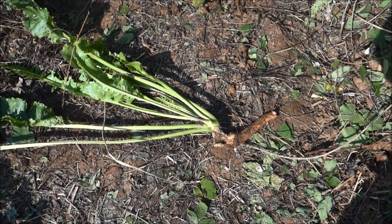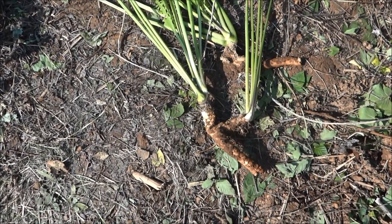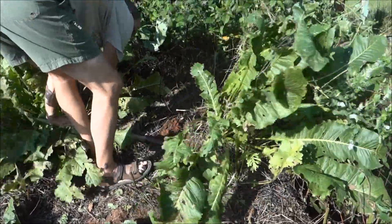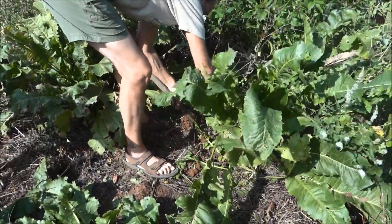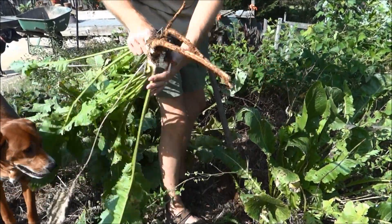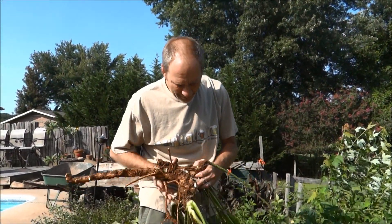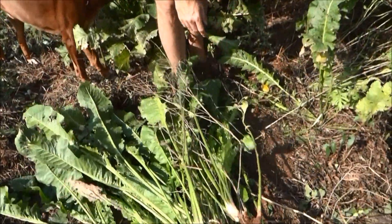I broke it. Nice. Wow. Wow, that's horseradish people. These are huge. Look at that — that's horseradish. I don't know if you can appreciate how big that is. Look at this — all that right there off that one plant. All that.